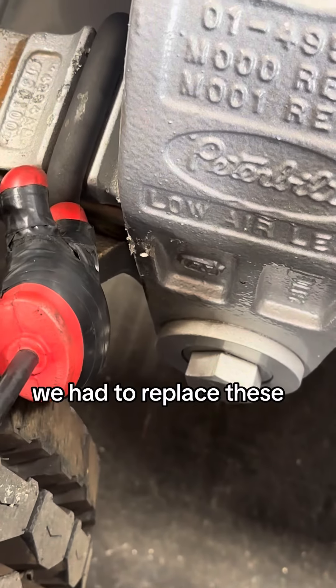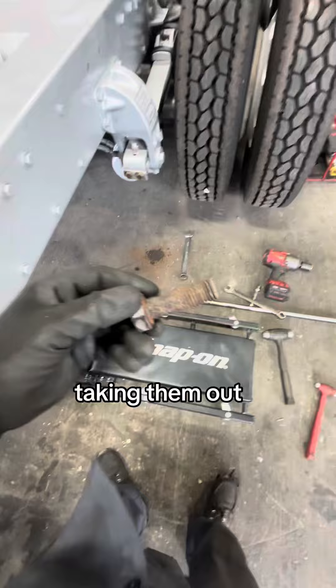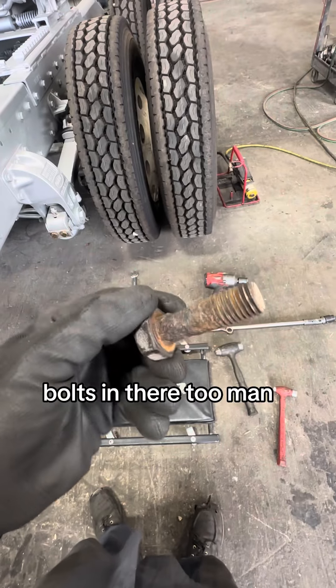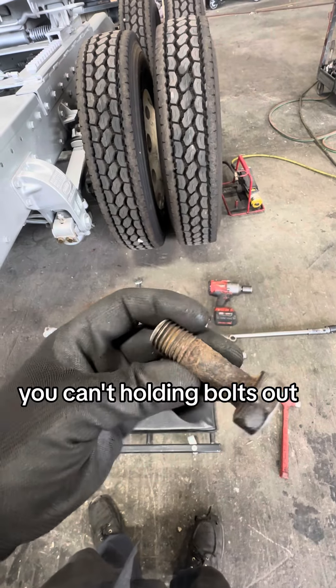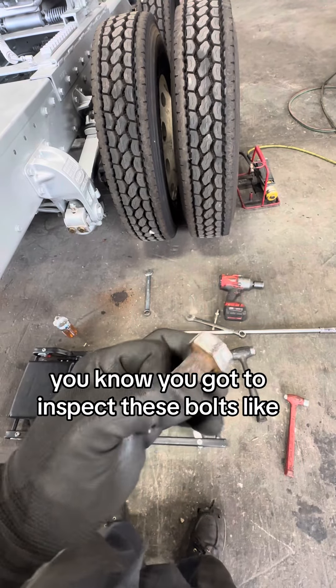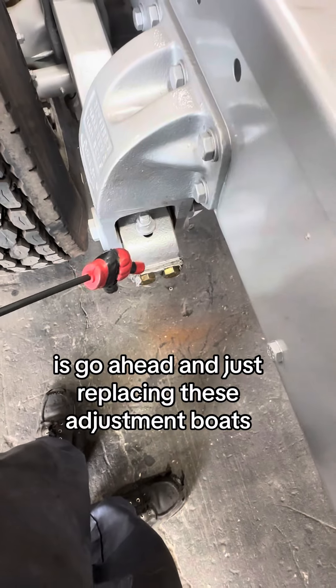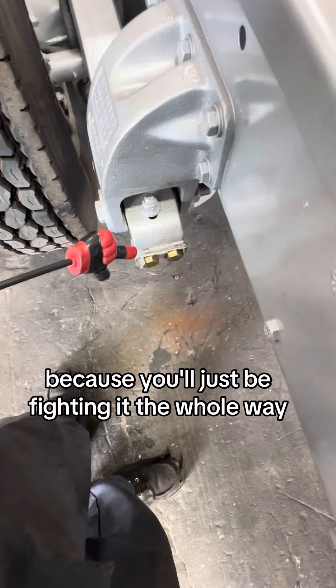We had to replace these because they were pretty bad — they wouldn't come loose, we just tore them up taking them out. You've got things like this with bolts in there. Everybody forgets about these bolts on these trucks — you've got to inspect them. I suggest just replacing these adjustment bolts because you'll just be fighting it the whole way.